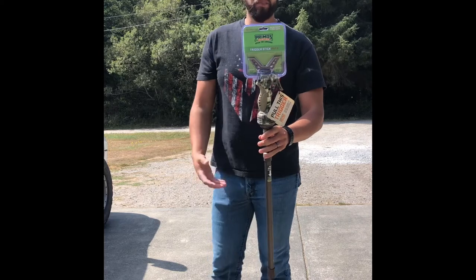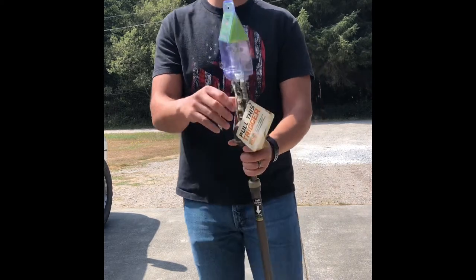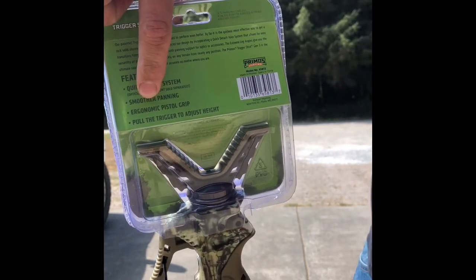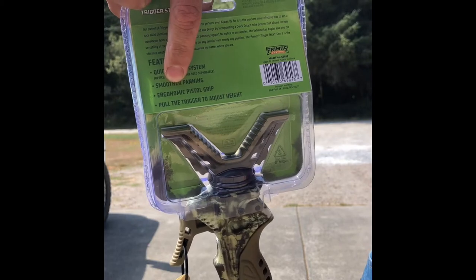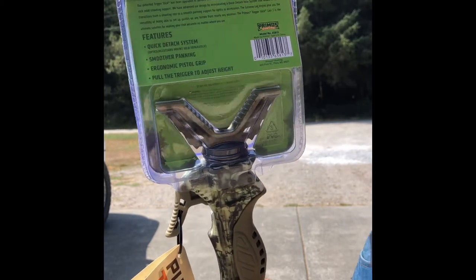It's made by Primos, specs say China. But it's got their quick detach system. Smoother panning, ergonomic - I think I said that right - pistol grip, pull the trigger to adjust the height.